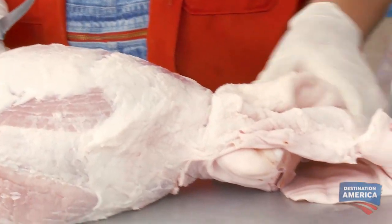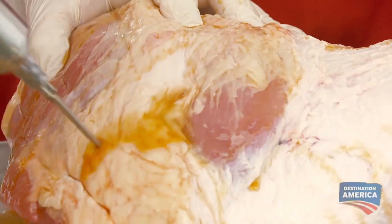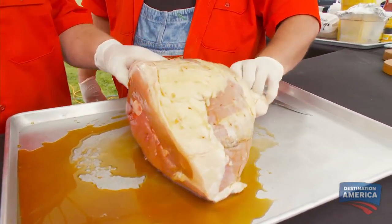Ricky's gonna start injecting this thing. Our ham injection is brown sugar and apple juice. We're not rubbing this fresh ham today because the injection adds that sweet element to it. Now we're ready to go in the pit with this.